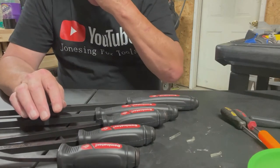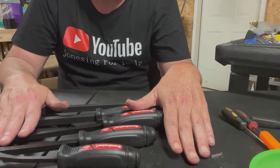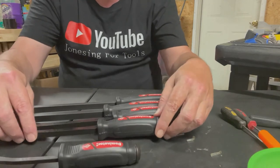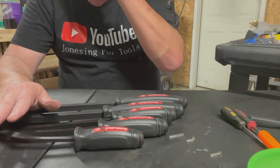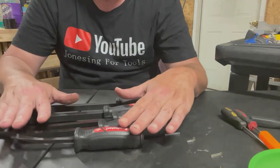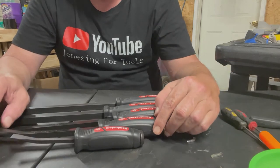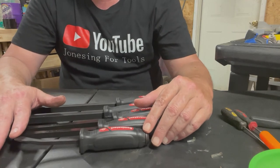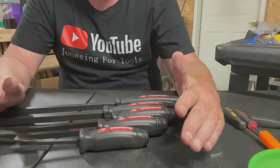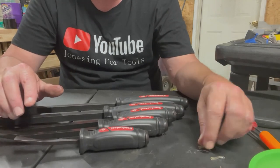I'm trying to grow this channel and I'm getting a lot of views, but what I need is people to subscribe to the channel. It helps grow my channel and allows me to buy more tools. I'm not sponsored — YouTube doesn't pay me — but I'm trying to get to that point. I do this because I love tools, and I know you guys do too. I have a lot of stuff to review. My son is addicted to tools too, and one of these days we're going to do a toolbox tour of his. He's just starting out — he has some good things, some okay — but we all got to start somewhere.